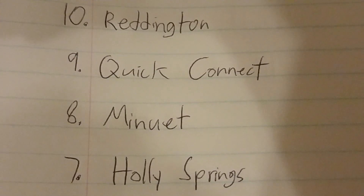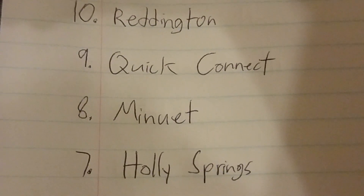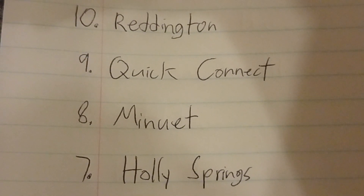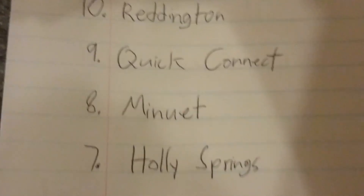Number 7 is the Holly Springs. The Holly Springs is good because they blow a lot of air. They have unique blade brackets and unique canopies, so they're pretty good fans.